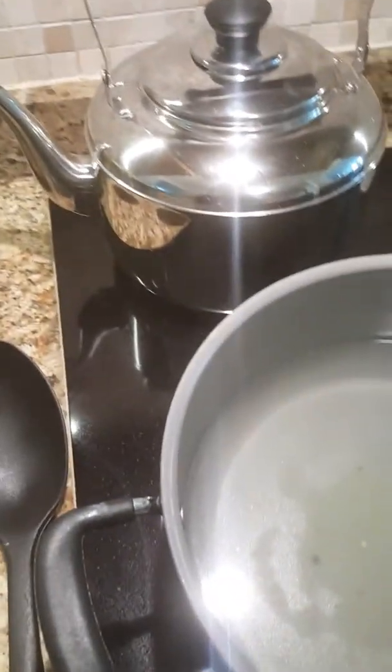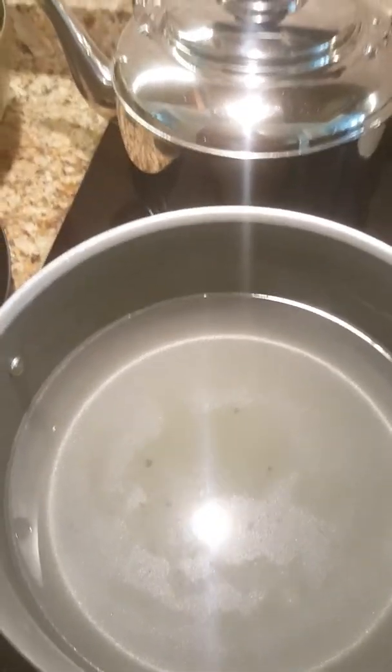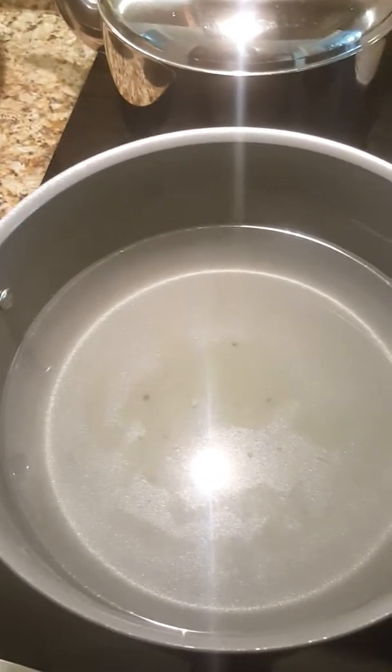What I did was I took about six of them — and these are the holes from what I did — I put them in a pot of water and let them boil for about 25 minutes.